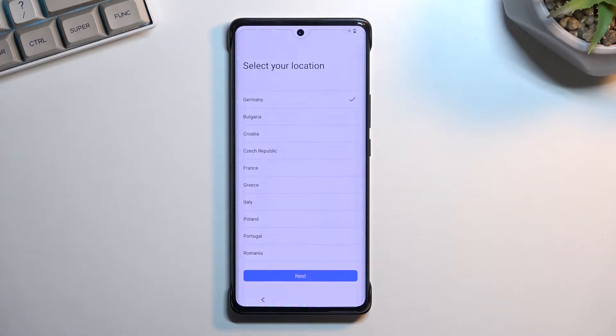Here you can choose your location. It hasn't selected the correct one, but honestly I think the time zone is the same so it doesn't really matter.